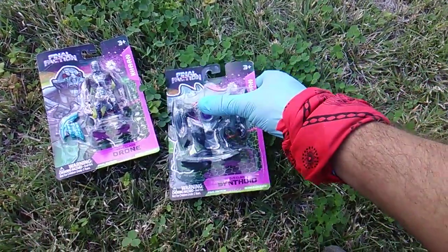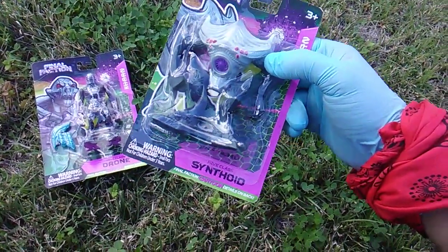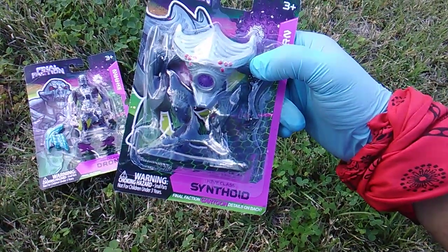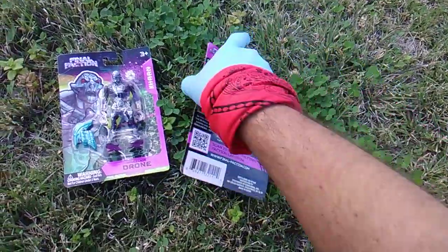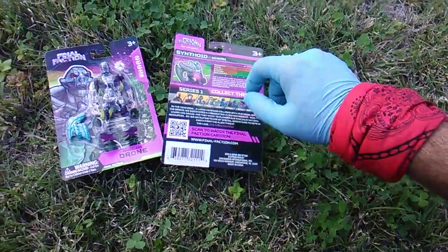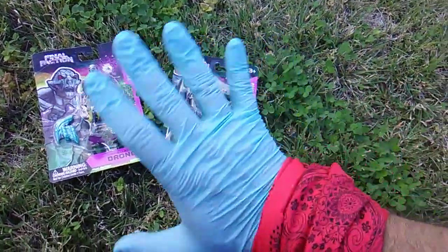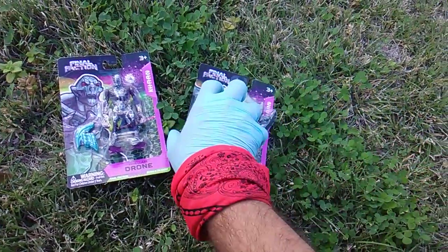It's called Final Faction. What a great name. These are crazy-looking alien figures. They're going to be exclusive to Dollar Tree. They're branded on the packaging — Greenbrier International — and on the feet of the figures. That's code word for Dollar Tree.